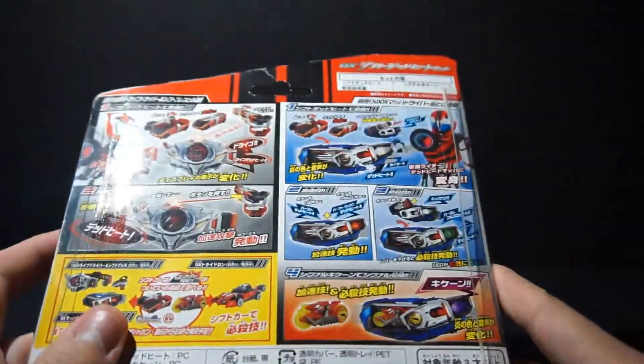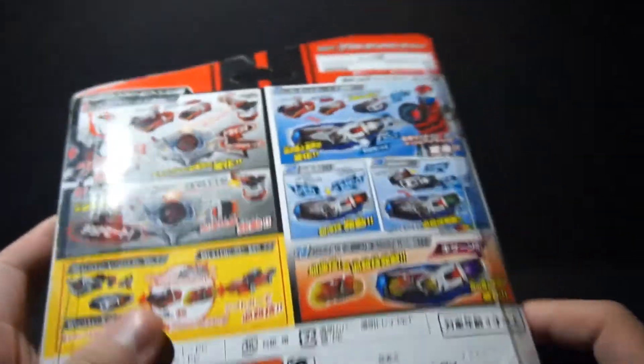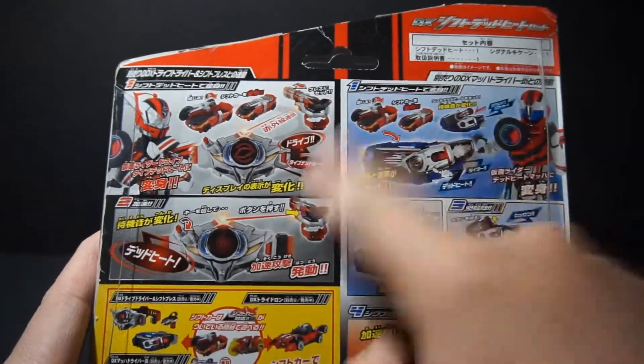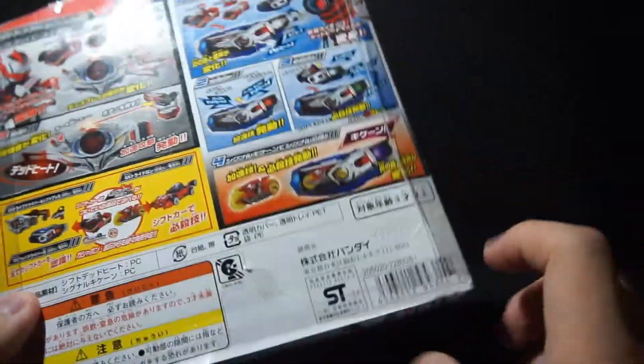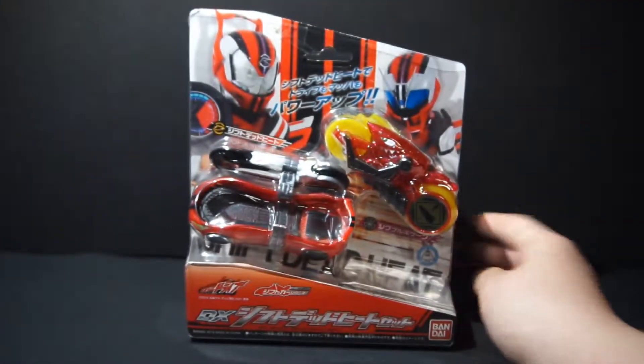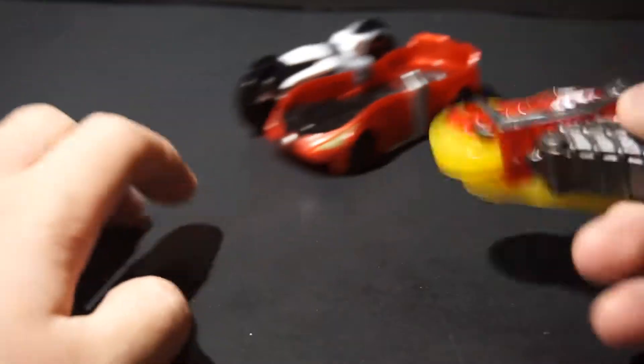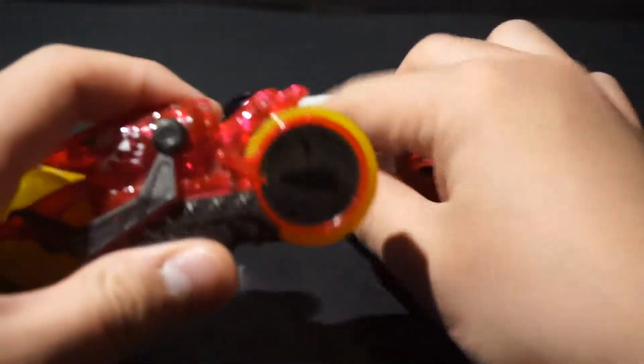Here's the back of the box, and it basically just has compatibility with both drivers, so that's pretty cool. And Keycaten. So let's get these two out. Here are the two items that come out of the set.